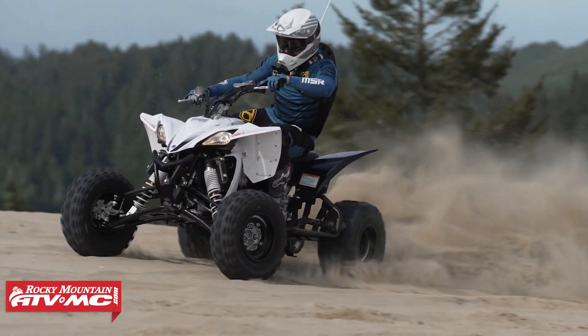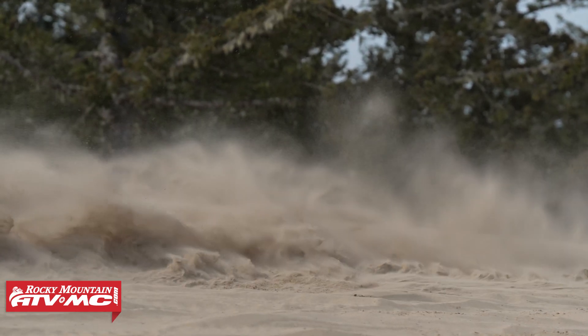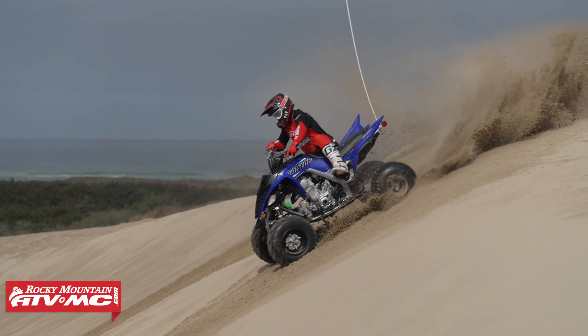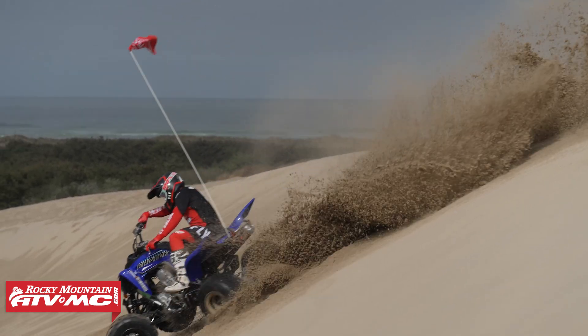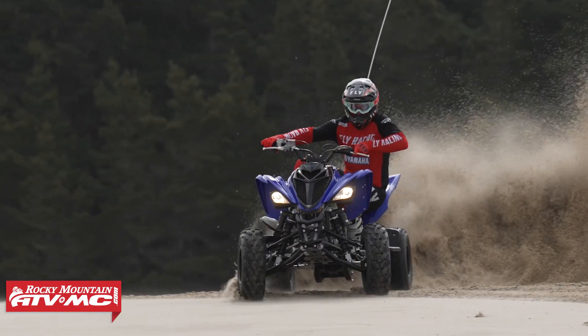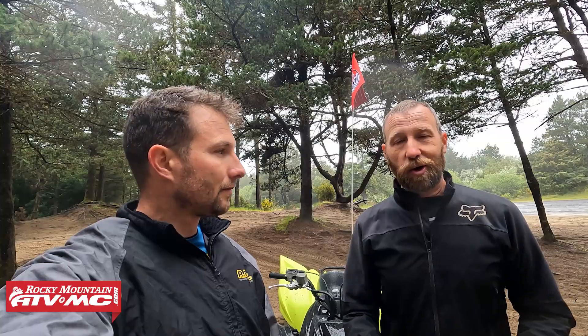One more thing — with the chain and sprockets, you've got to stay up on that adjustment, and the parking brake as well. The sand is really tough on chain, sprockets, and the parking brake, so you want to pay attention and make sure those are working really well. You're going to want to maintain them more often than you would in hard dirt conditions. Pay attention to your parking brake adjustment and make sure your chain and sprockets are in good condition.